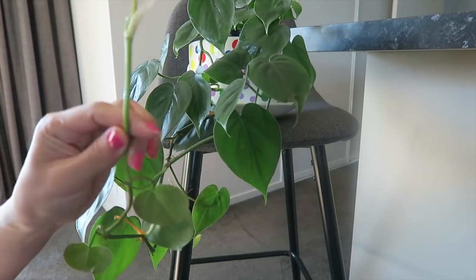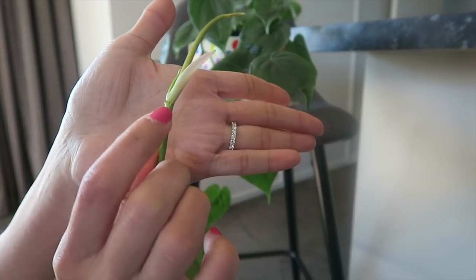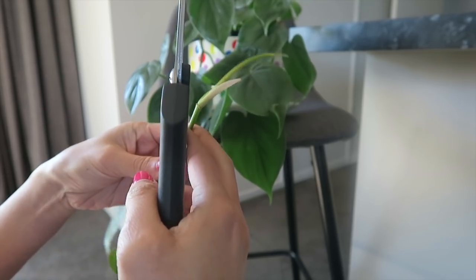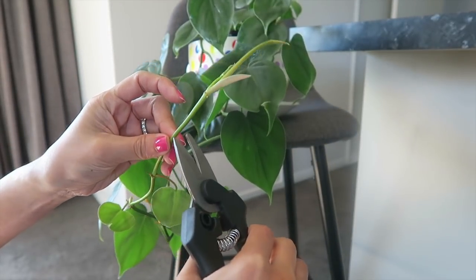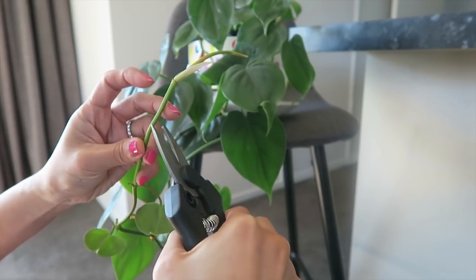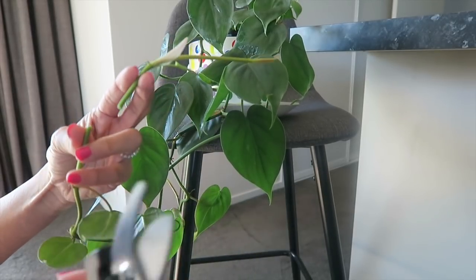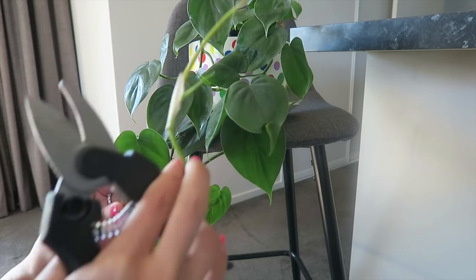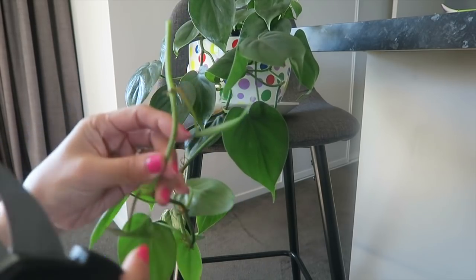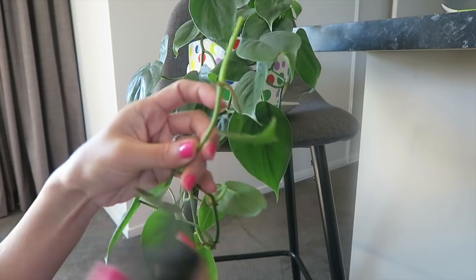As you can see here, there are some aerial roots coming out, which is a good sign — that means this plant is really healthy. I will just cut above the node. Here's your node, here's your aerial root, and I'll cut from here — about one and a half inches — then just keep this aside first.